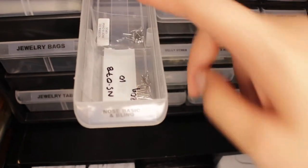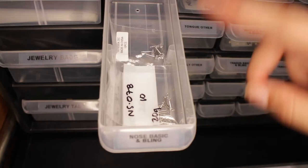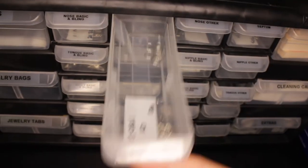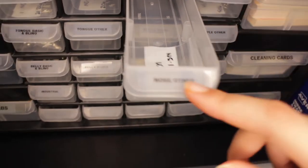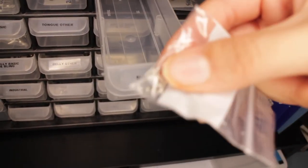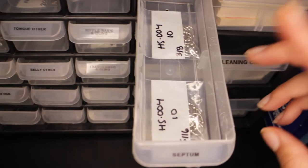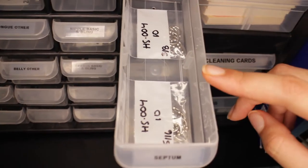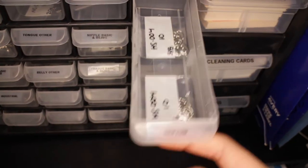Everything in the drawers right now has not been cleaned — I just put it in here to show you how it will look. Then I have nose hoops all in one drawer, and then nose others — so anything that's not a hoop, bling, or basic goes in here. These are some opal nose rings. And then there's one drawer for septum — I don't have any fancy septum rings yet, just the plain horseshoe septum rings.